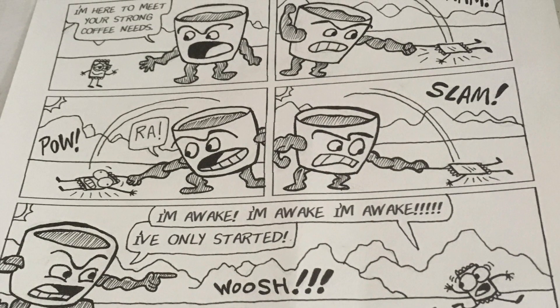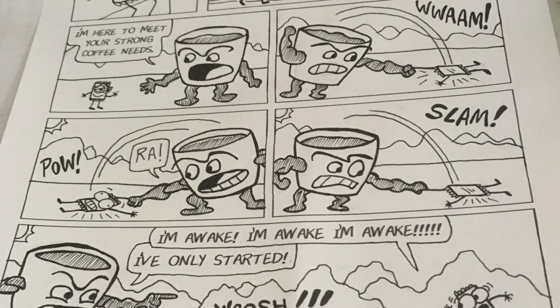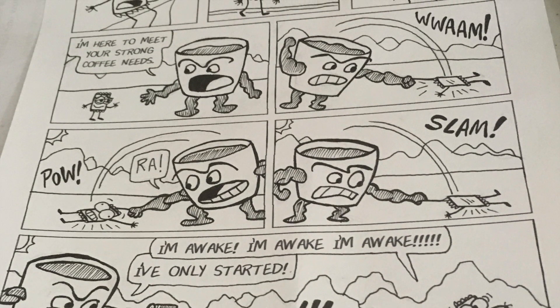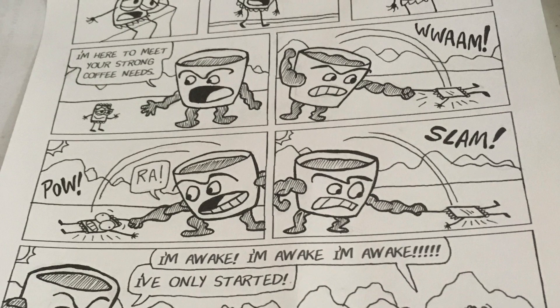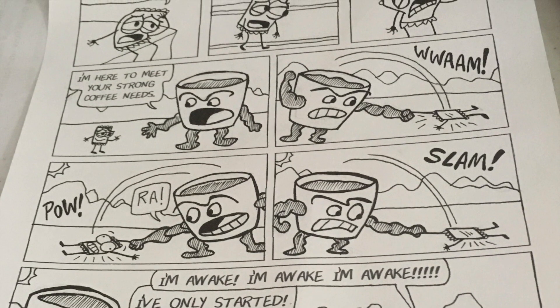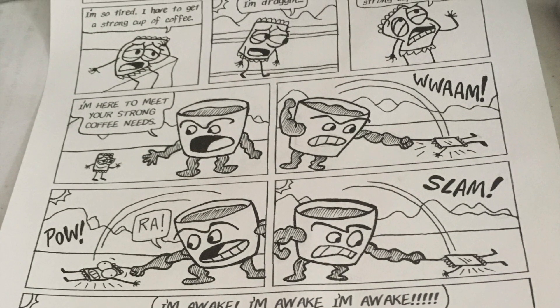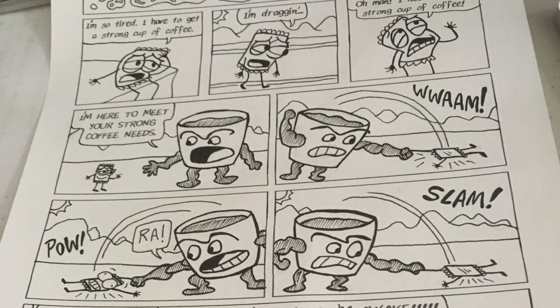I then scan it into the computer. In this instance, since it's going to Comics Never Stop, they have bigger pages. So I scanned it at 600 dpi. Normally you want to do 300 dpi, but I scanned it so that way it could be twice as big and still appear crisp and clean.